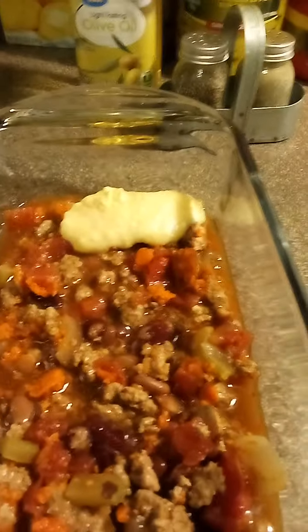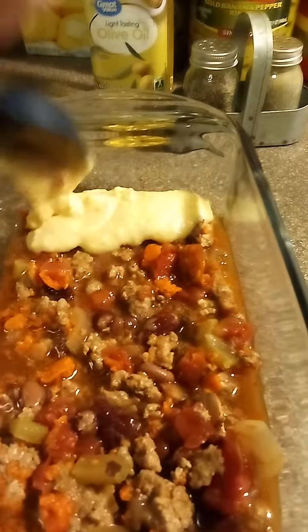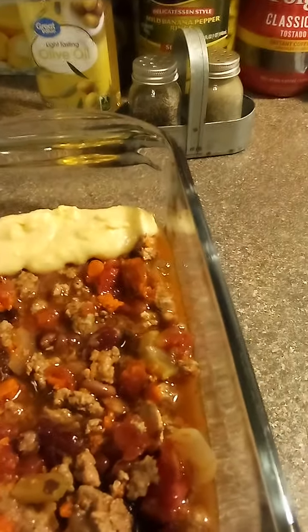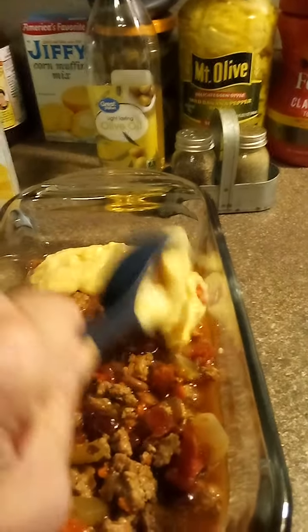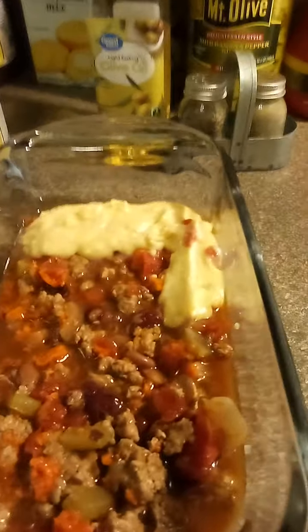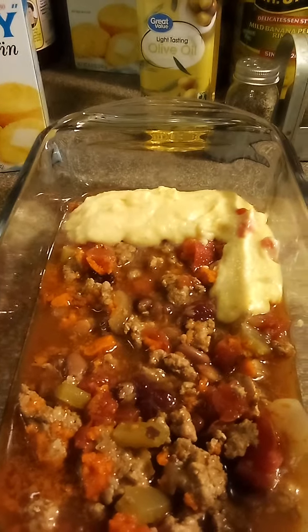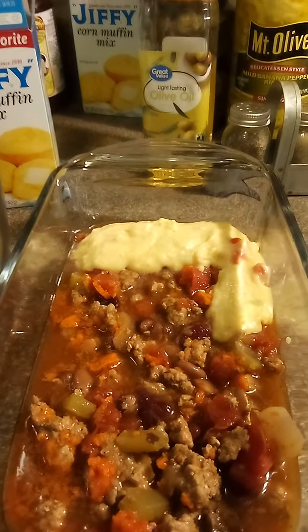Just to show y'all — when you're topping off your chili, you want to work your way from the outside into the middle, and then just keep doing that. Because if you put it in the middle and try to spread it out, everything's gonna spill over to the side. So you want to do it all the way around, then pop it in the oven and cook it per the corn muffin directions, and top it off with some cheese just before it's done.